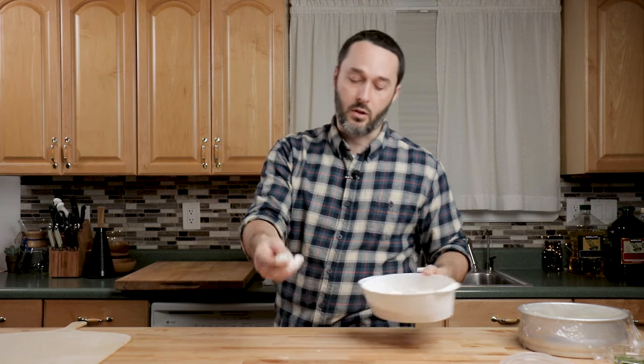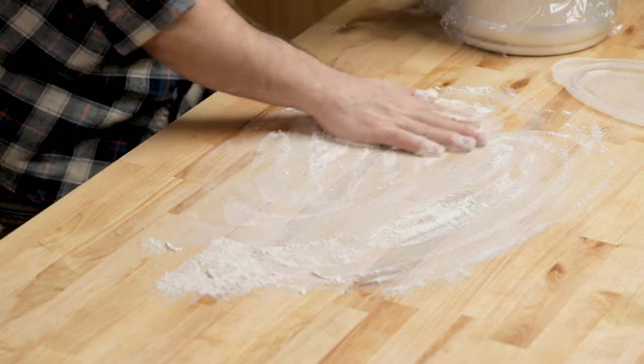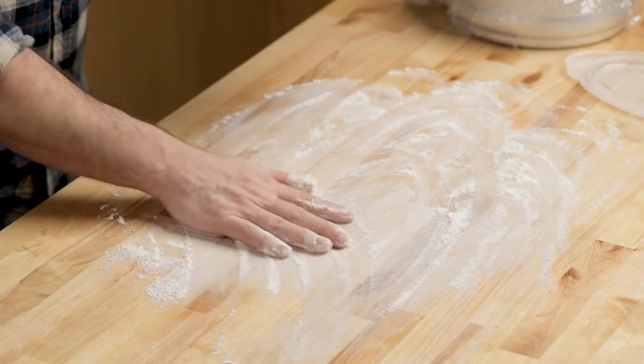Here's flour — I always keep a container of flour for dough work. You can keep a bigger container and drop the whole ball in there. Just make sure whatever surface you're working on is clean. Keep the flour nearby because you'll use a little bit more when you take the dough out of the container.